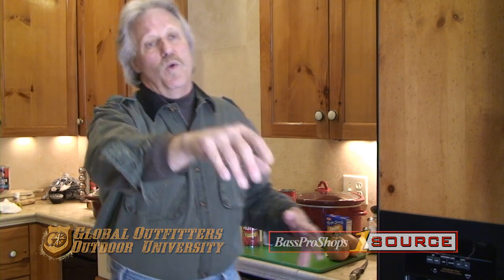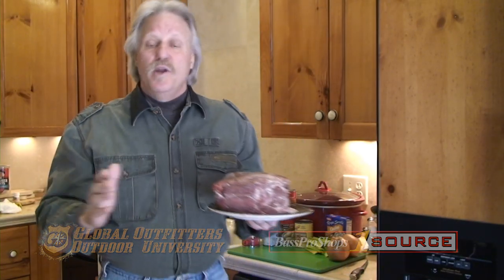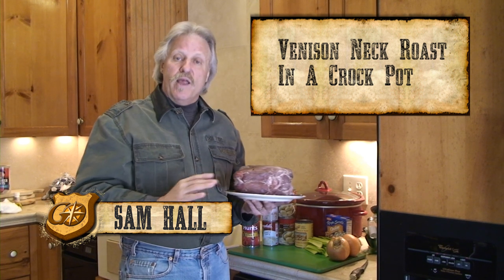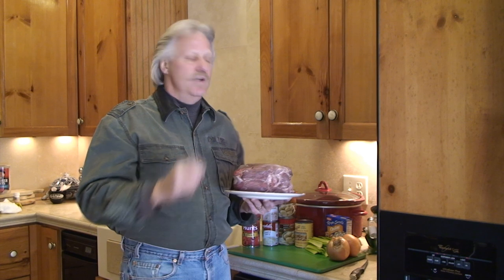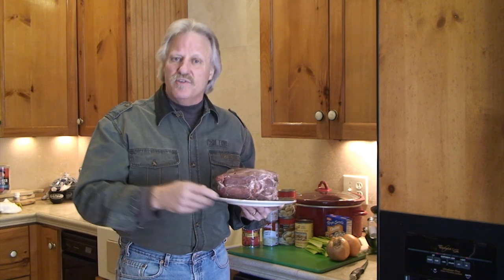Hey, please don't throw that away — I'll take it. Thank you very much. You know, they almost always throw the neck roast away on a deer, but it's one of my favorite cuts. I'm going to show you, while you're in camp or at home, a very easy recipe. Put this thing in a slow cooker crock pot and make a pot roast meal out of it. We're going to serve it tonight with some rolls. So let's get started.